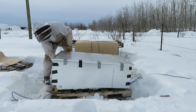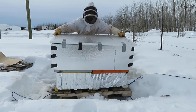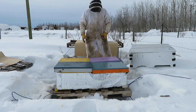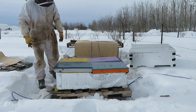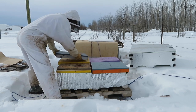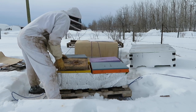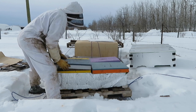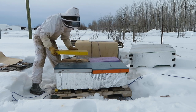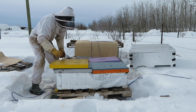I see one bee coming out of this one. That one's dead. That one's dead. Oh, that one's good — we'll get a pollen patty for that one.